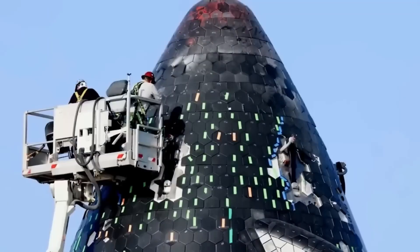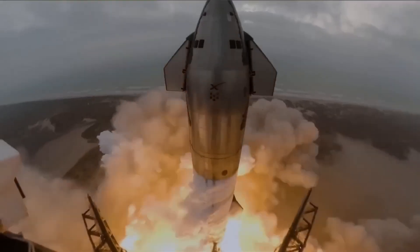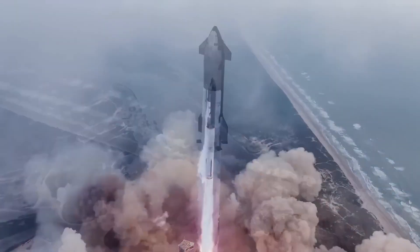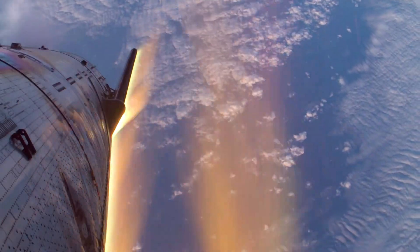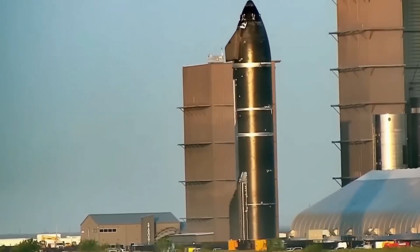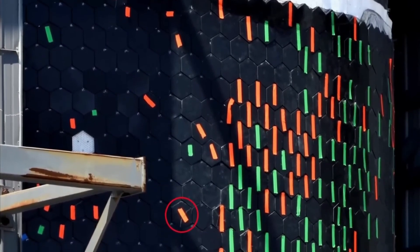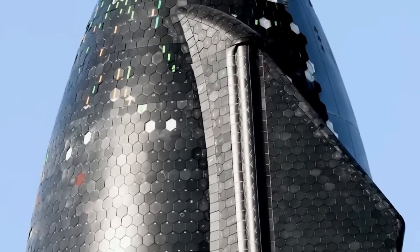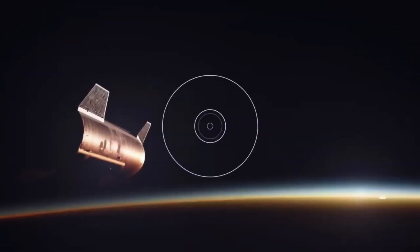Despite these advances, there are still challenges. During Starship's fifth and sixth test flights, SpaceX implemented a new heat shield design that added a black ablative layer beneath the white insulation tiles. This ablative layer is designed to burn away during re-entry, carrying heat away from the spacecraft. While this design reduced the damage caused by re-entry compared to earlier flights, it didn't fully meet SpaceX's ambitious goals. Musk has frequently stated that creating a truly reusable heat shield is one of the biggest technical challenges left for Starship. A damaged or poorly performing heat shield might allow superheated plasma to penetrate the spacecraft's surface, potentially leading to structural failure — as was seen with NASA's Space Shuttle Columbia disaster in 2003, which was caused by a breach in the heat shield.